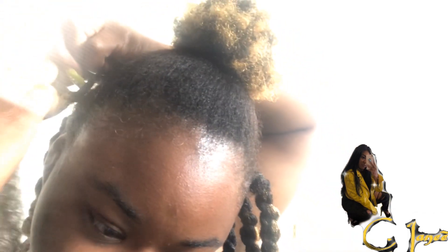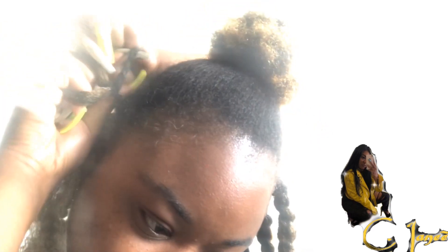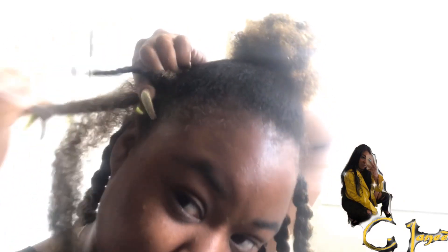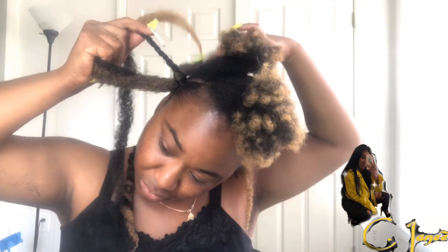Right now I'm showing you slow-mo on how to do it. You start off doing a braid, then you just twist all the way at the end. I used ecostyler and mousse and it was pretty all right.